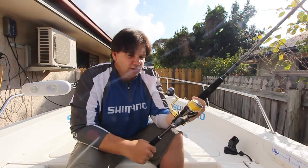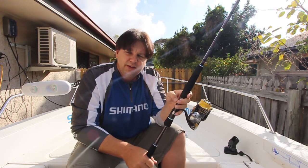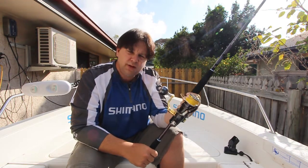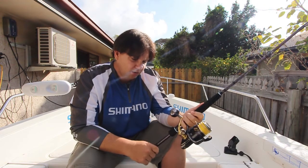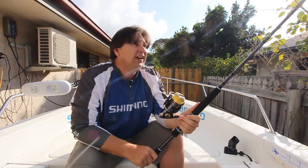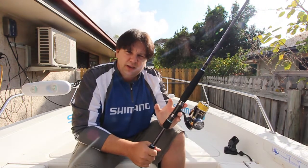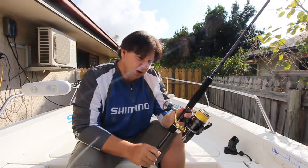I've got this loaded with 20-pound Power Pro, and my intentions are to use this to target things like finger mark with big gimp lures, but even using it to chase barramundi on thready busters and things in the deeper holes. It's a really sturdy outfit and I anticipate that this would be just fine even chasing things like little blacks and sailfish down in Bowling Green Bay.